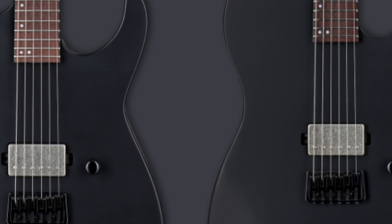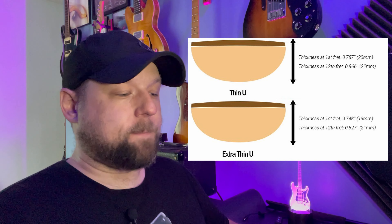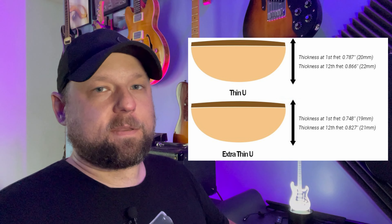The pickups in the 201s are just an ESP designed LH-150. The guitars all have a thin U neck shape, except the M 201 has an extra thin U. The neck shapes on the LTDs — all of them that I've played — are really good. I really like their thin necks.